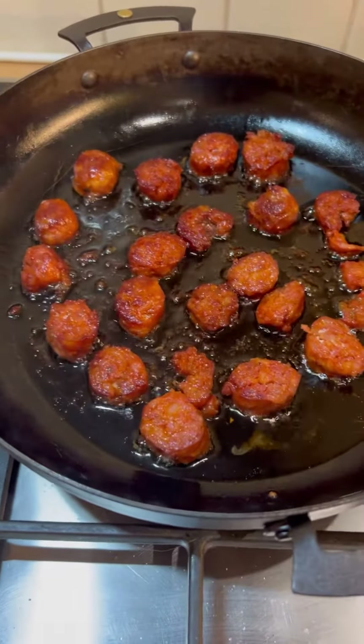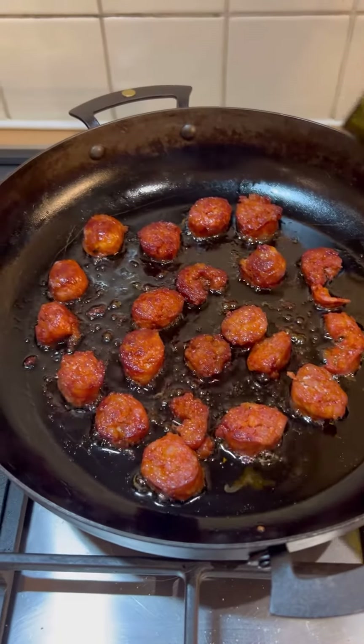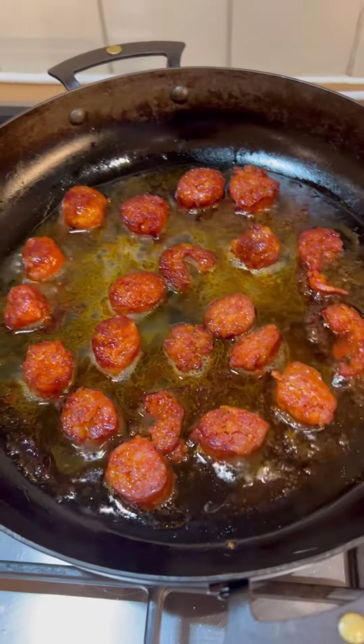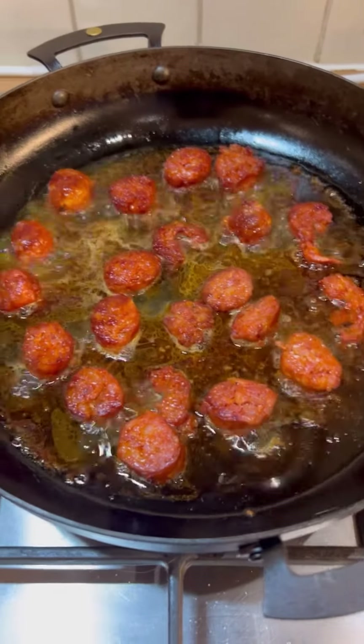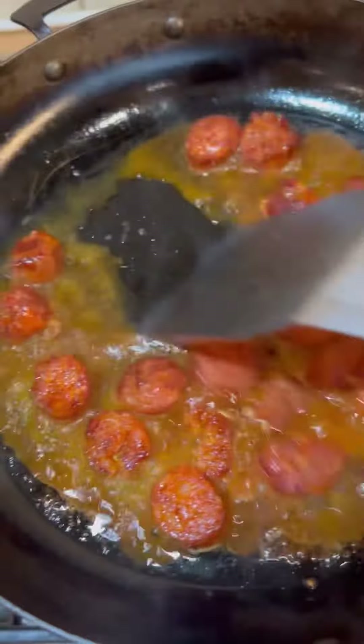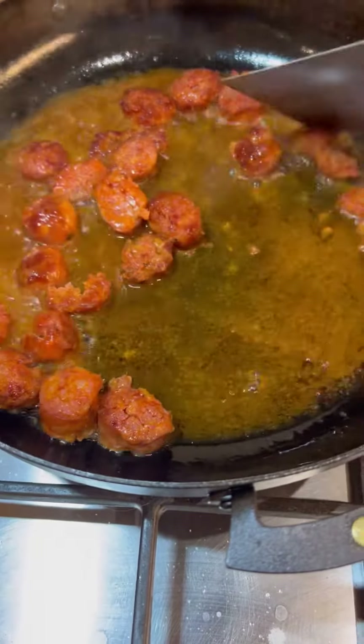The chorizo you can see is nicely cooked. I'm just going to turn the heat up a bit. I've got some white wine — put in a splash and let that bubble down. The bubbling takes the alcohol off. I'm also going to use my scraper to scrape any bits off the bottom of the pan. I just want that to be syrupy.